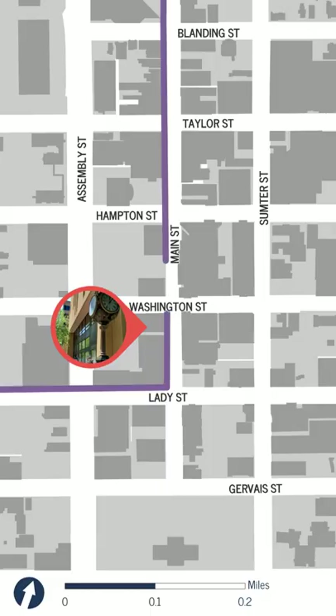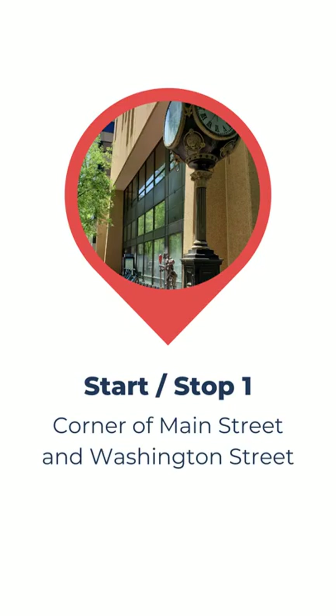Between each stop, a map of the route to the next stop will appear, followed by written directions. You can pause the video at either point to help you navigate to the next location.